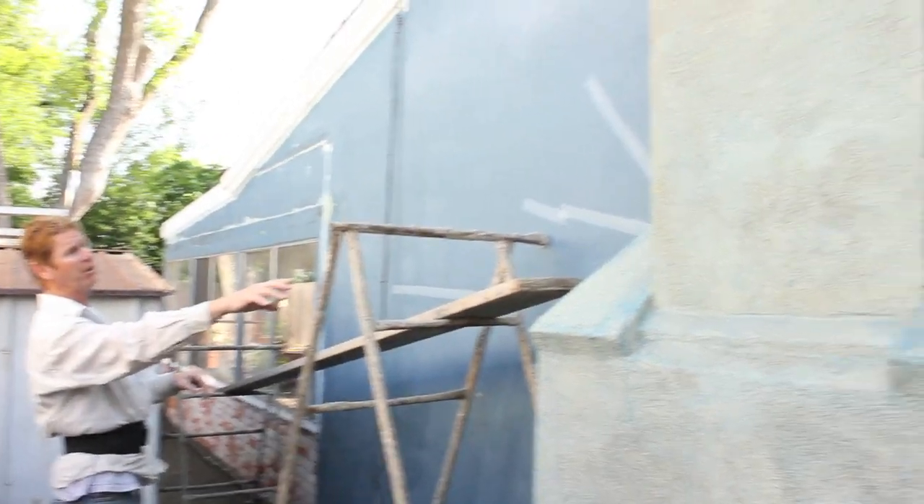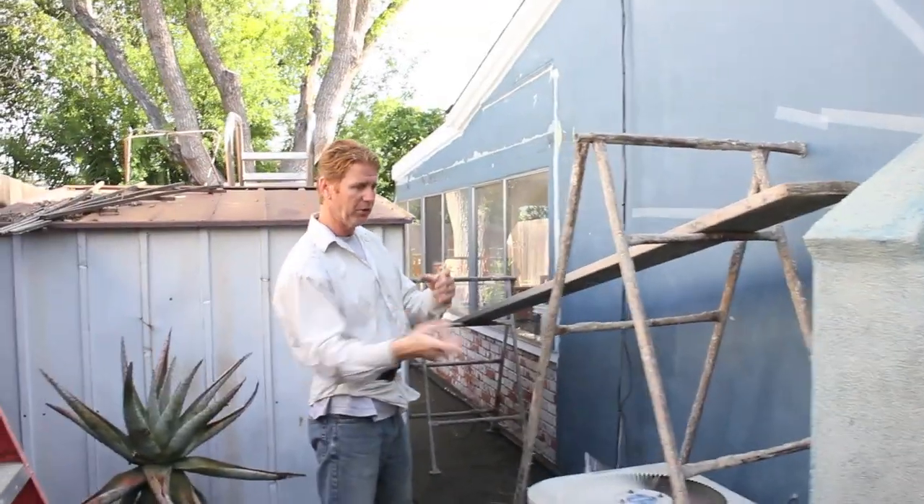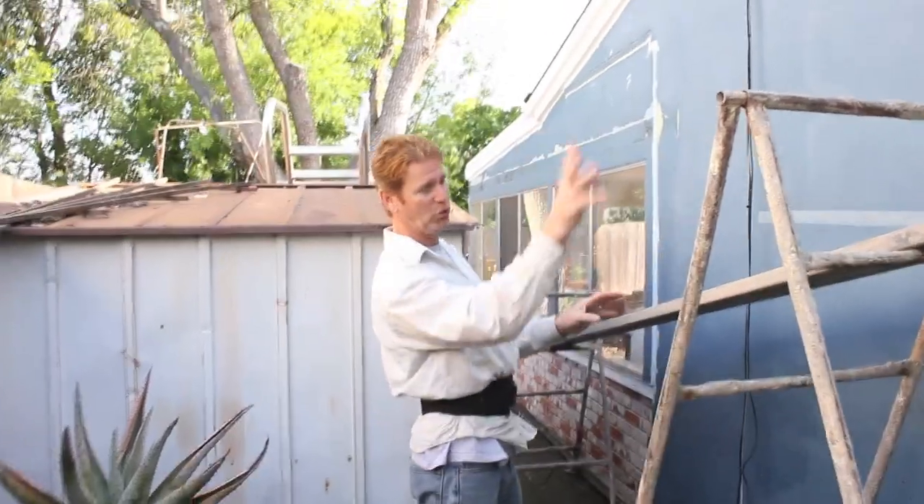This chimney we also did a couple days ago — that's a fast-set stucco. So it is set today to accommodate the color coat. It's only two days old. Conventional stucco might have to wait two weeks.